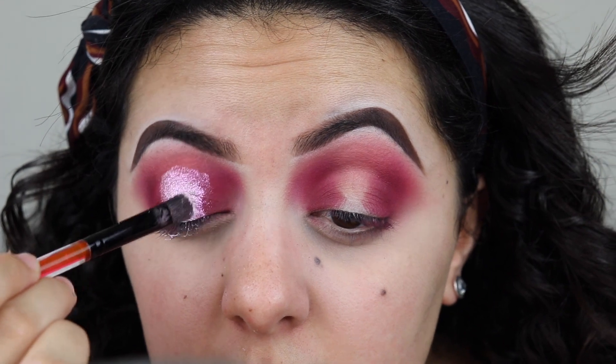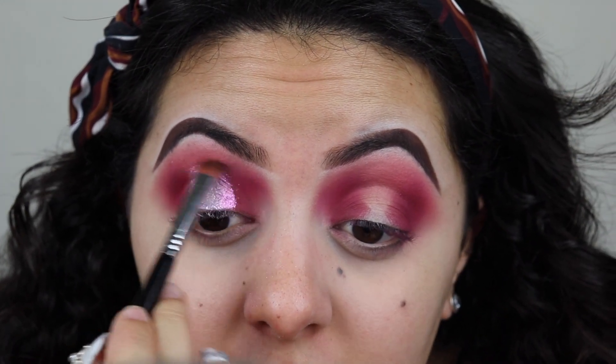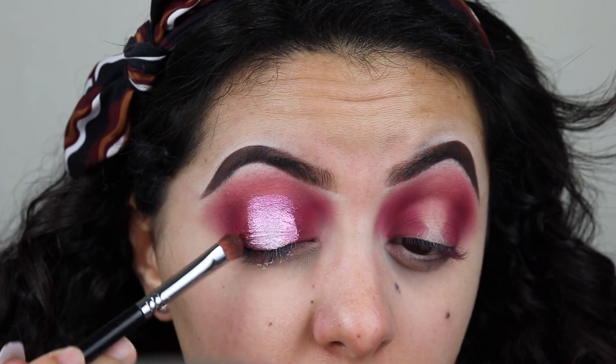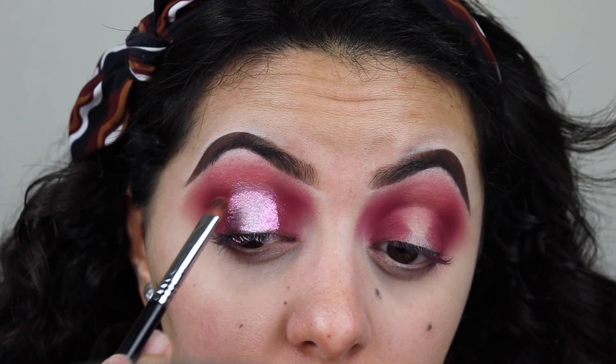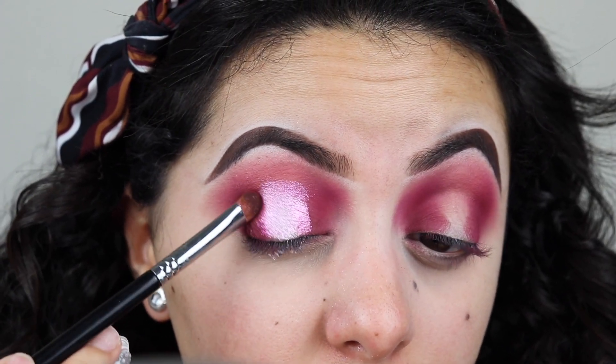It looks pink when the light hits it, which is why I wanted to use this glitter. I'm gonna grab my Sigma e57 and kind of pat the edges of the glitter so it blends into that pink. This brush has no product on it. Then with the same Sigma e57, I'm gonna grab the shade Love Letter — the darkest shade we used — and kind of pat it on the corners of the glitter so that dark color blends into the glitter.